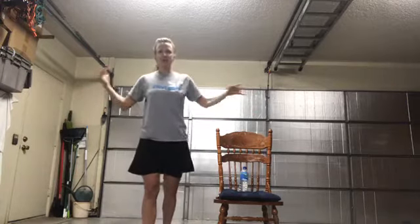All you need is a chair, your water on the chair, and space around you. As you can see I'm in my garage — this is where I have the most space. Find a place where you're able to do some movement and be safe with your surroundings. And I'm going to start the music — here we go.